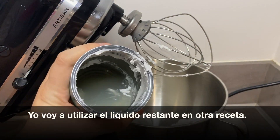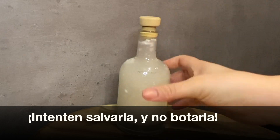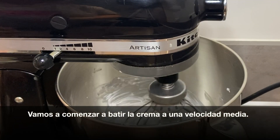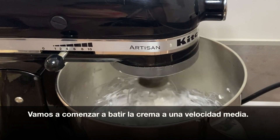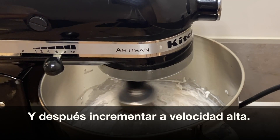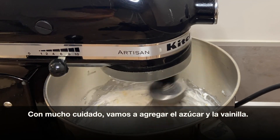I will use the remaining liquid for another recipe later — please try not to waste it. After scooping out all of the cream from the cans, you will start mixing it on a medium speed and later increase it to a high speed, then you will add the sugar and the vanilla extract.